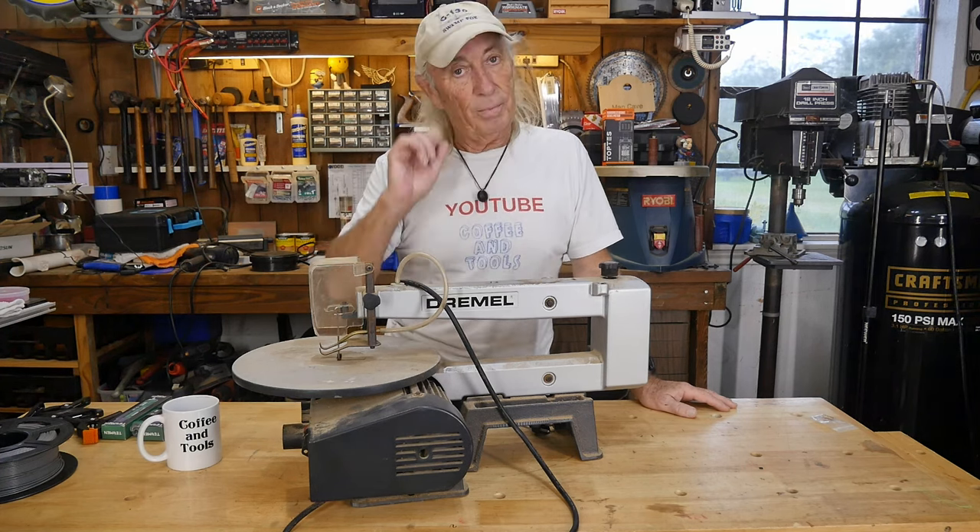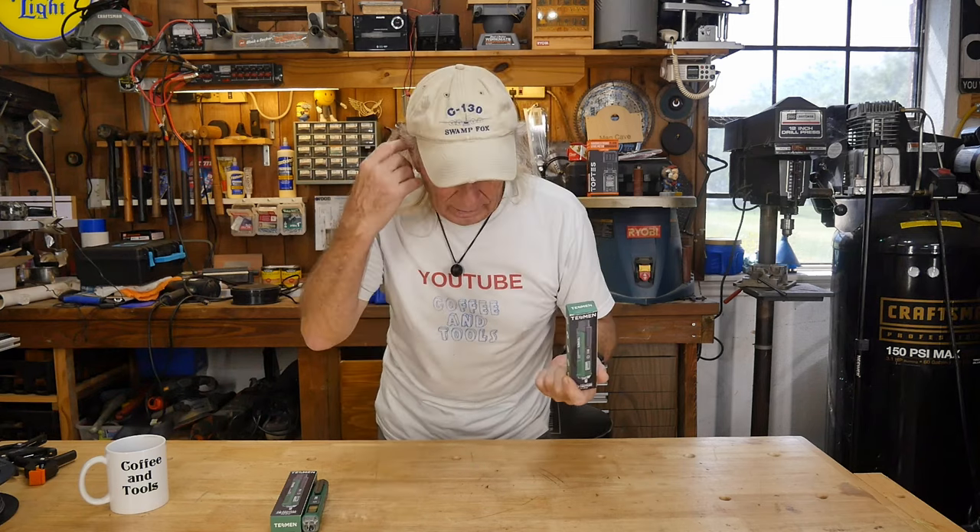I put the scroll saw up for the time being. I've got to clean it up, look for some blades, and see how it does around the shop. It does a really nice job on the cut — looks really good. Interesting tool. Anyways, I want to give some of these voltage detectors away to viewers.